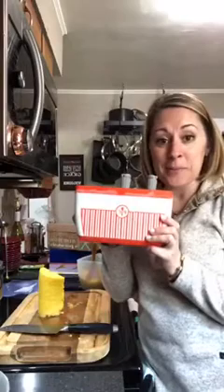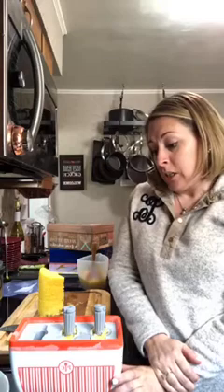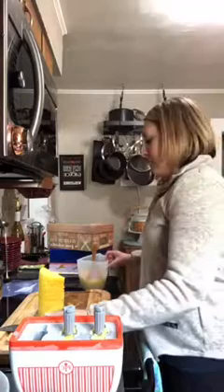Hey guys, Christina here! I wanted to show you some pineapple quicksicles today. Some of you don't even know what a quicksicle is — it's an amazing thing that comes out of the newest Pampered Chef product. I've made avocado fudge pops, lemonade ice pops, and winesicles, but today I'm going to show you how to use the quicksicle and one of my new favorite recipes.